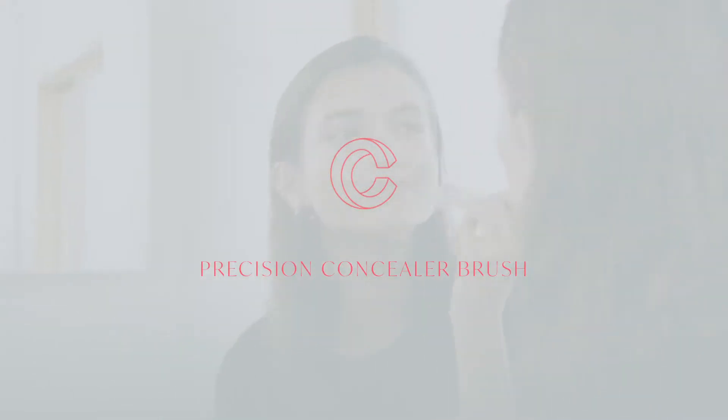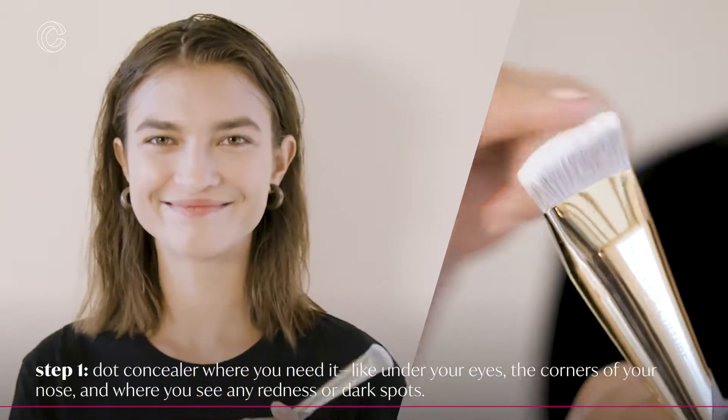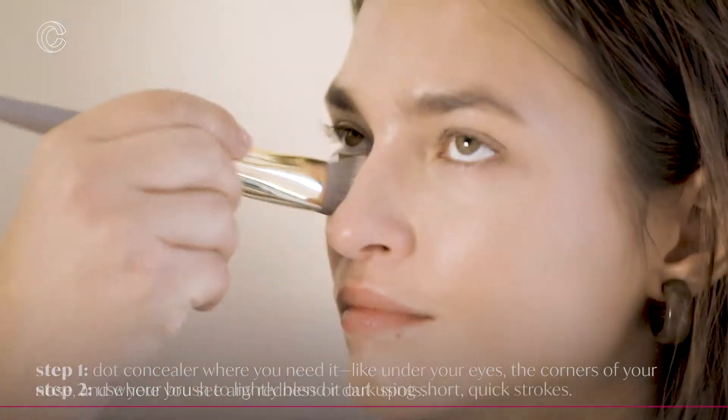The Precision Concealer Brush is great because it's the same shape as the angled foundation brush — it's just a mini version, so you can really get even closer into the eye.